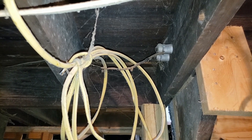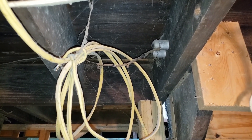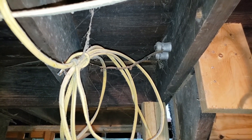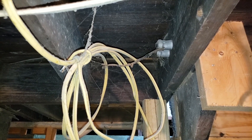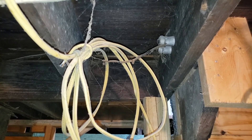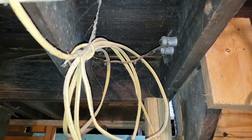The listing said this house was built in 1960. It might have been remodeled in 1960, but it's definitely not a 1960 build. We can tell by the knob and tube wiring here — this is hot, by the way — and I'm quite confused by why it hasn't caused a fire yet.